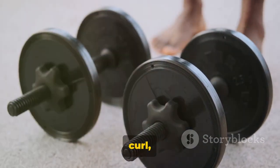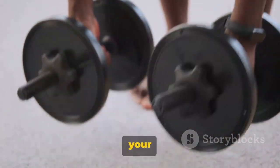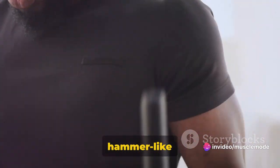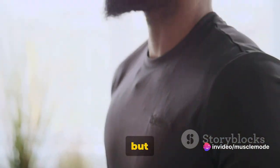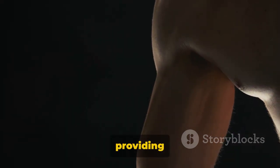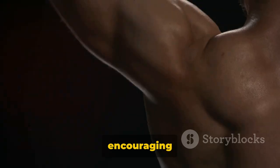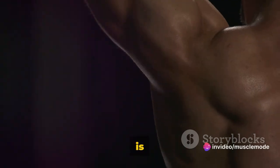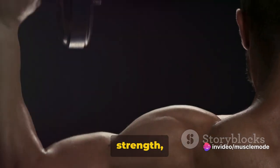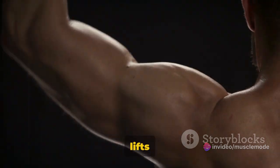Next up, we have the Hammer Curl — a fantastic exercise to work your biceps and brachialis. The Hammer Curl is named for the hammer-like grip you have on the dumbbell. It's a small twist on your traditional curl, but it can make a world of difference. This exercise hits your muscles from a different angle, providing a new stimulus and encouraging growth. The Hammer Curl is particularly good for building the bicep peak and improving grip strength, which is beneficial for other lifts as well.